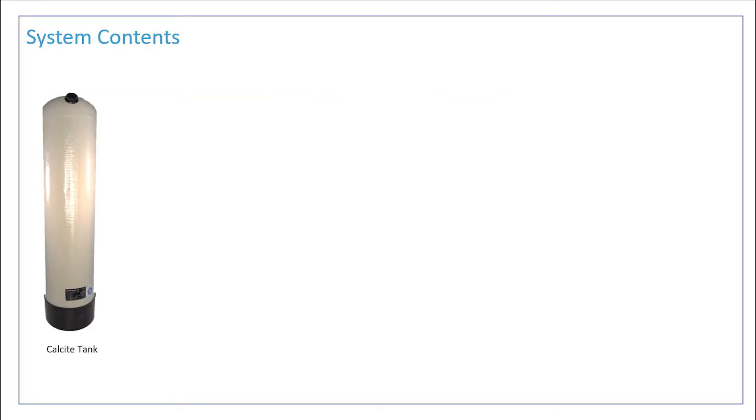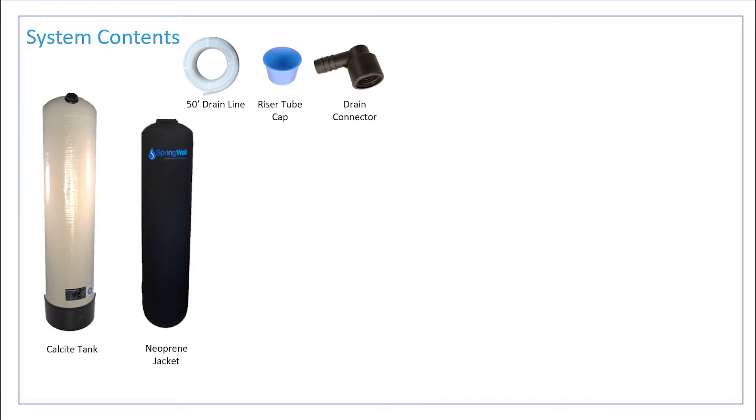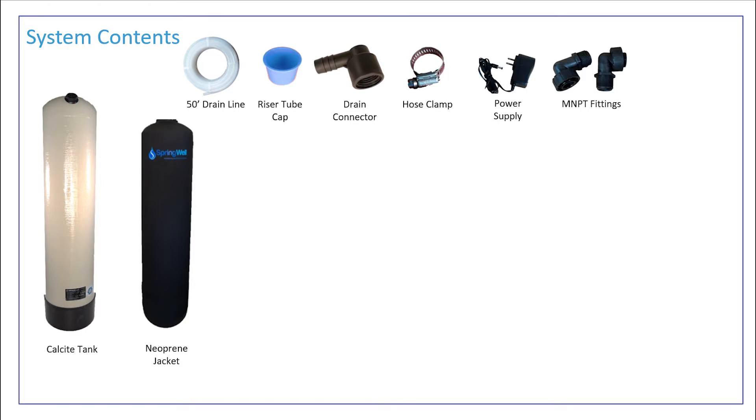The system will consist of the following parts: the Calcite tank that will ship to you empty, a neoprene jacket to place around the tank, 50 feet worth of drain line, a blue cap for the riser tube, a drain connector for the electronic head, a hose clamp, and a power supply.